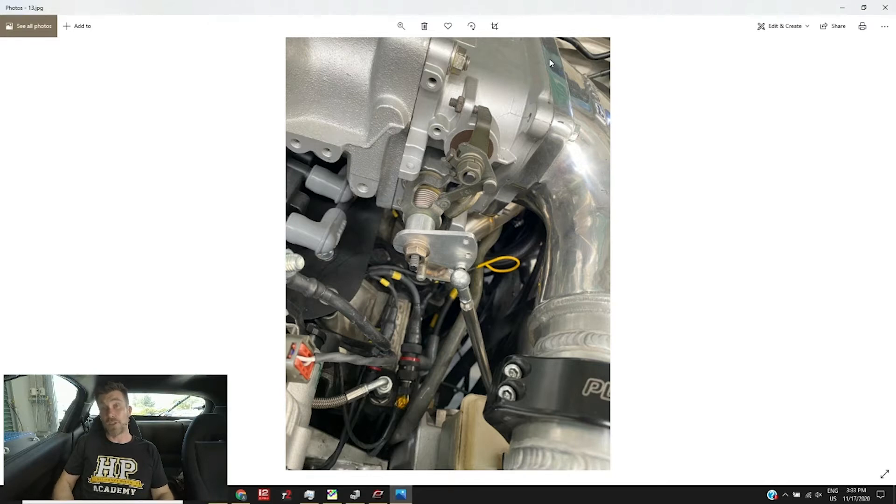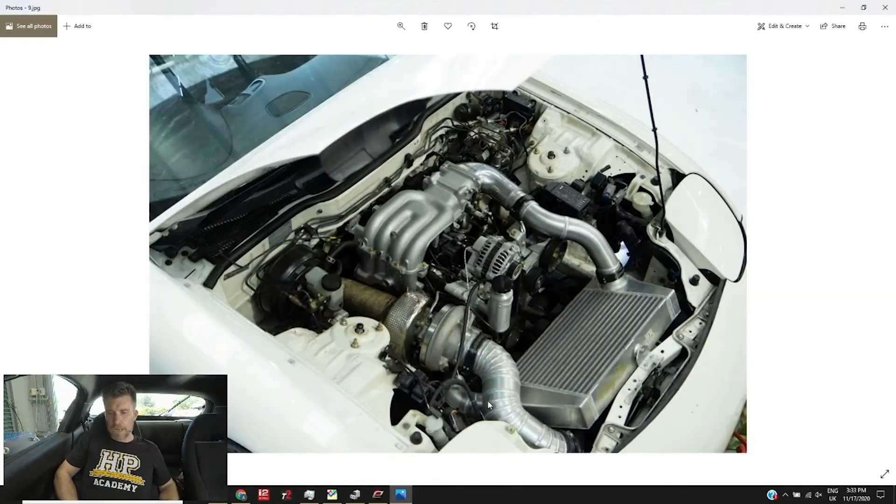We've also upgraded the factory waste spark ignition system to individual direct spark IGN1A coils. We've converted this 13B to drive-by-wire throttle using a BMW S54 drive-by-wire motor mounted on the air conditioning bracket, retaining the stock primary and secondary runner arrangement with the three-butterfly setup. Other supporting modifications include a V-mount intercooler and radiator setup hand-fabricated by Vinifab here in New Zealand. The ECU is an Adaptronic Modular ECU with a full mil-spec wiring harness.